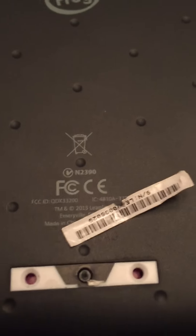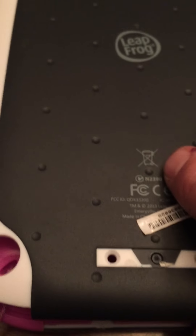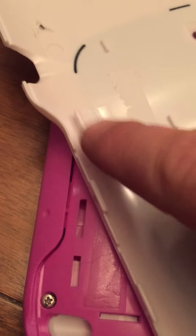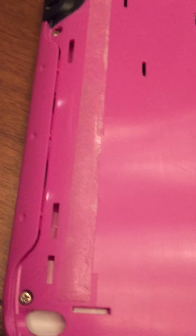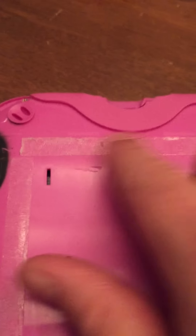It has two screws right here that normally sit underneath where the serial number is. Take those two off, then start prying. You are going to mess up the back of the housing a bit because there's really heavy adhesive — you can see the outlines of the adhesive here. You've got to pop all these little fingers off all around the unit and work your way back towards the top.